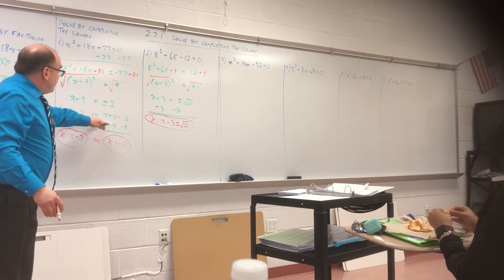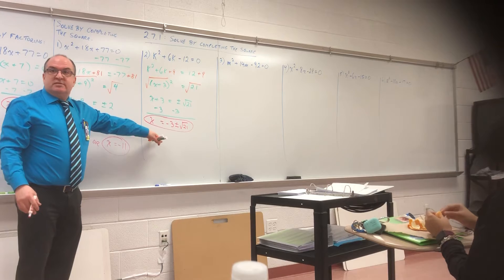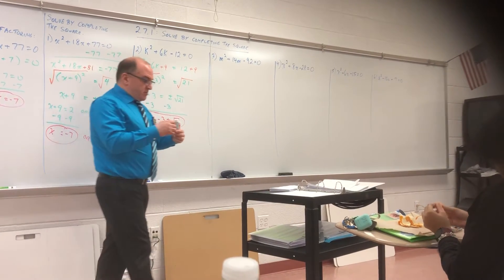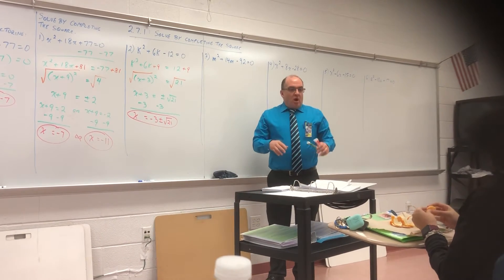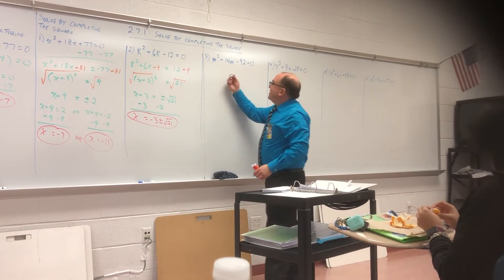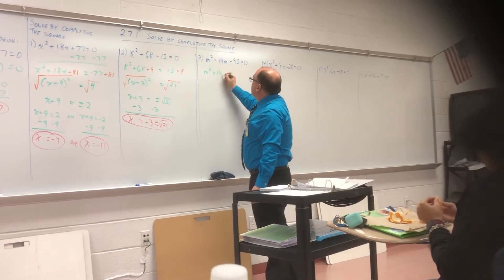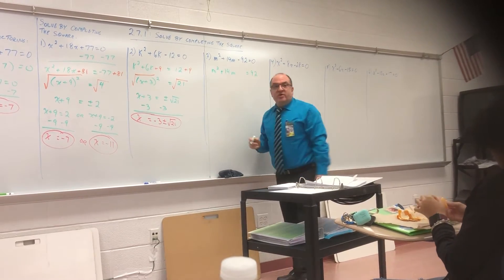You don't have to go through this whole mess — just leave it like this. Let's do another one. Over here: M squared plus 14M equals 92. Everyone okay there?